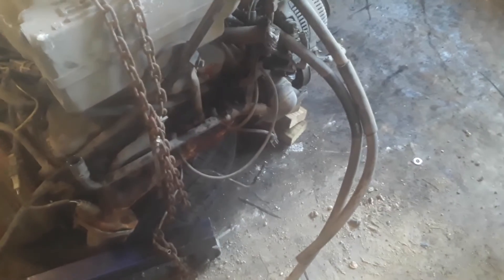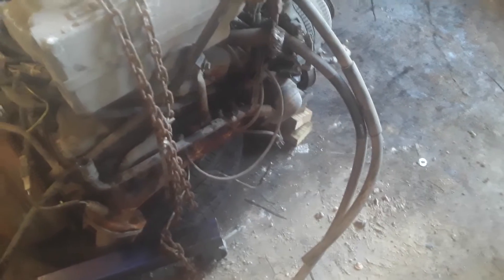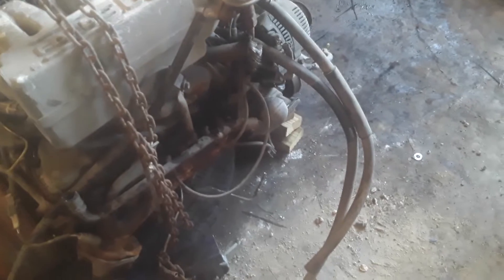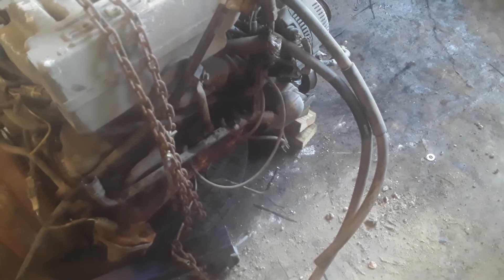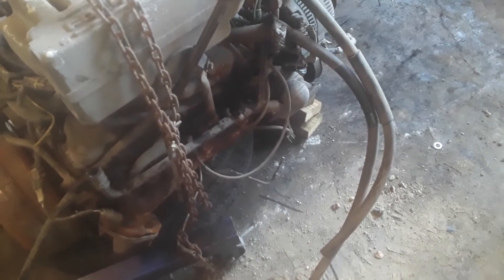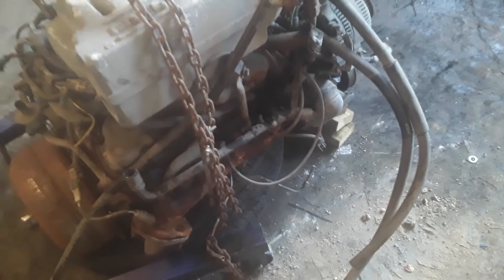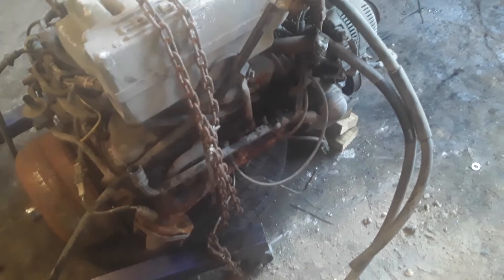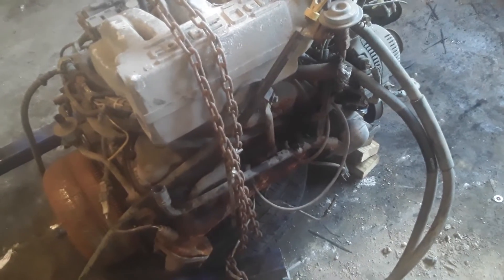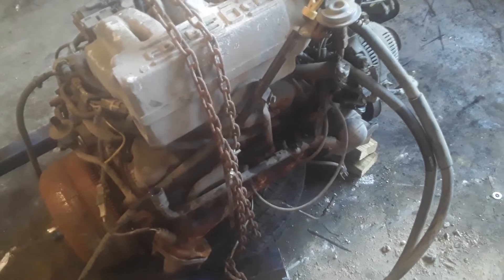Take off the headers, take a camera in there, pull the spark plugs, stick the camera in and see what it looks like. Do a compression test all the way around, then strip off the intake, heads, take a look at the cam, lifters, valves, and valve springs. We're going to go for a probably a little more aggressive cam — probably 460 to 520 lift. Those are probably stage 2 to stage 4 cams.